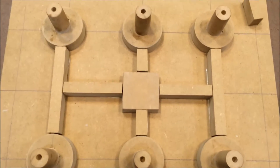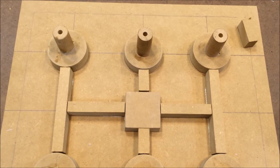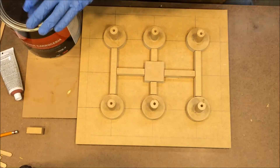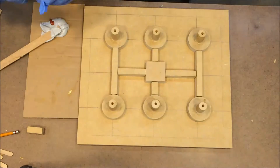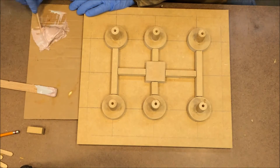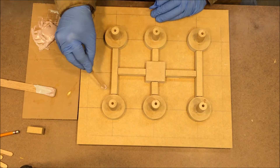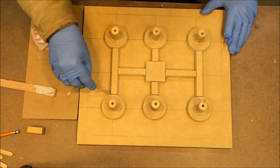There it is — and those gaps in between there we'll have to fill with Bondo. Once the glue dries we'll come back and do that. We're going to apply some Bondo here. The idea is to round all these corners so the sand won't get trapped down in there.